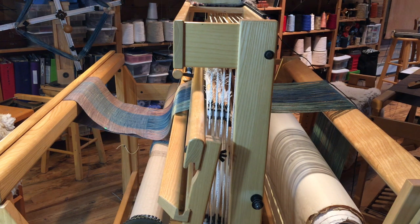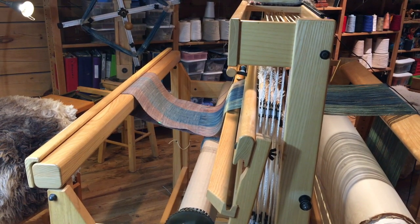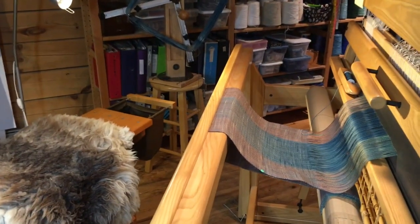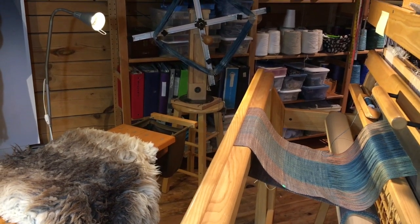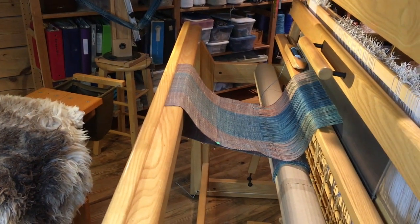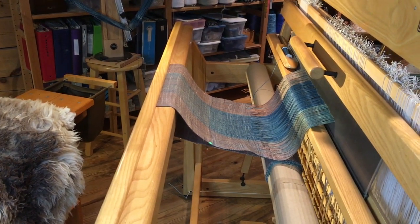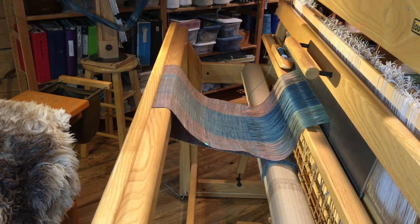The yarn is on the loom and I've already done a little bit of weaving. Now sometimes when I come up with an idea for color, the color that I picked might not be exactly what I thought it was going to be — and that's what happened in this case. So I'm going to talk a little bit about color and how sometimes one doesn't work but maybe another one might work a little bit better.